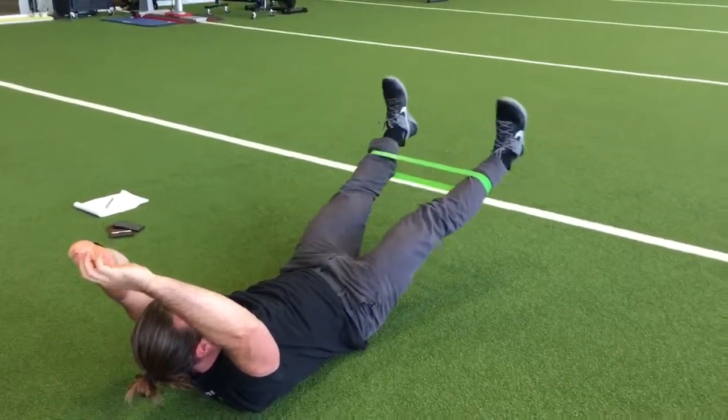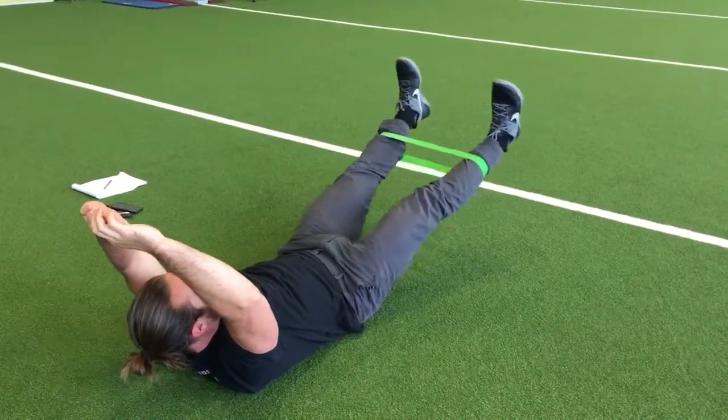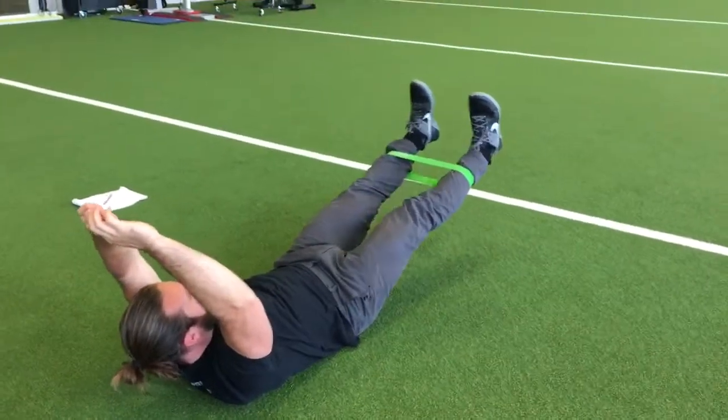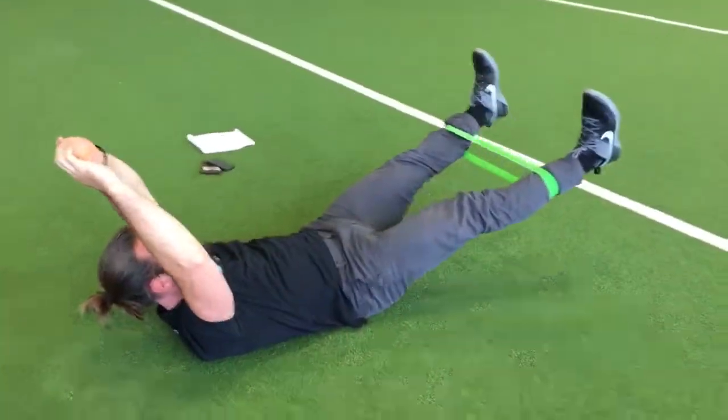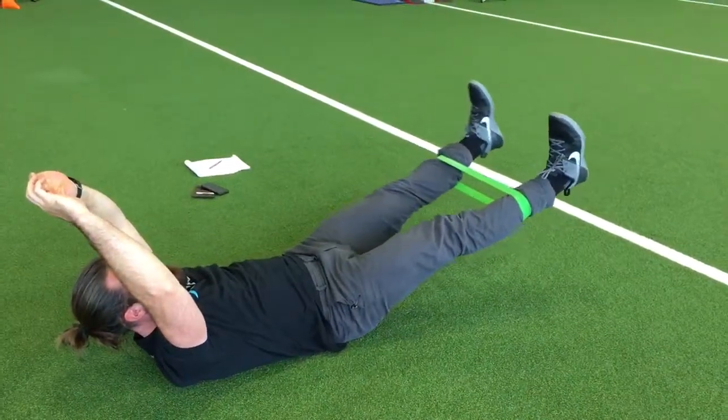You don't have to do this with a band — just starting without the band is enough. If you want extra resistance, add it in. Keep your abs tight, keep your shoulders off the ground, lower back pushing into the floor, and try to stick it at the end. As you pull your legs apart, hold for a second, and bring it back.